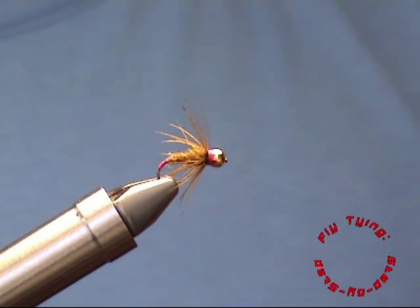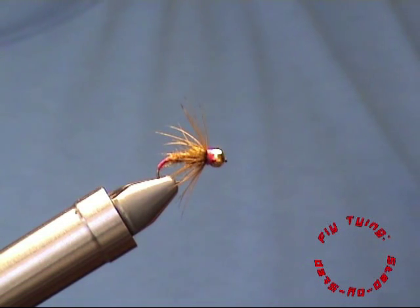And that's it — the soft hackle fly. Thank you for watching and enjoy your fishing. Bye.